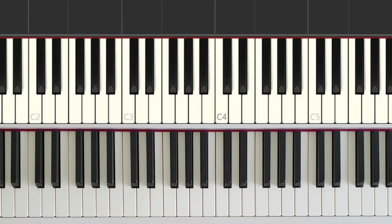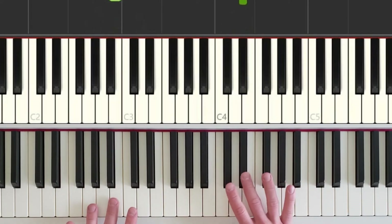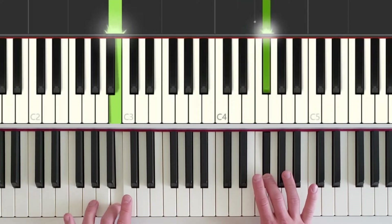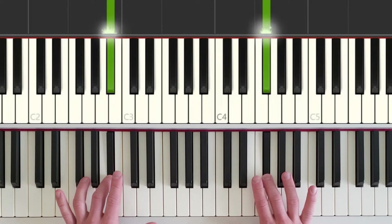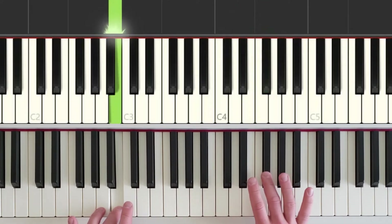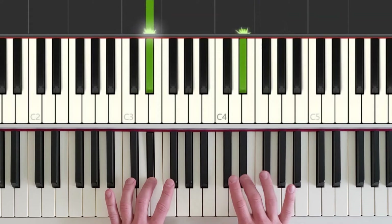Let's review parts one and two. We have our starting position for part one: short, short, long — short, short, long, and the left hand steps down. Now we have part two, which is very similar: short, short, long — short, short, then both hands move — long. Both hands move in together now: short, short, short, short.